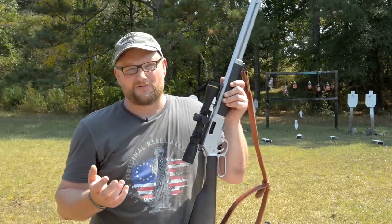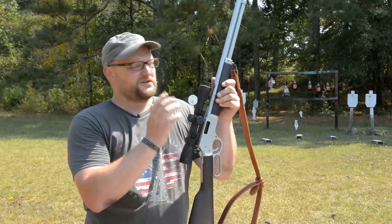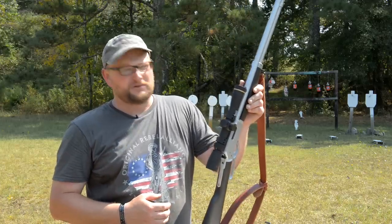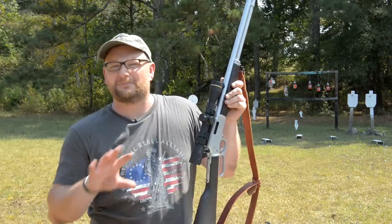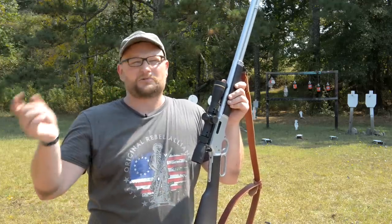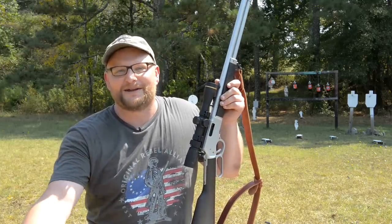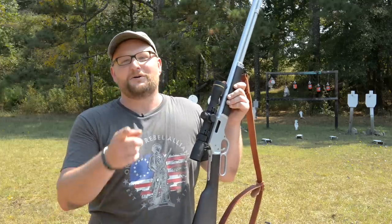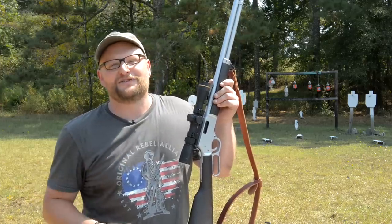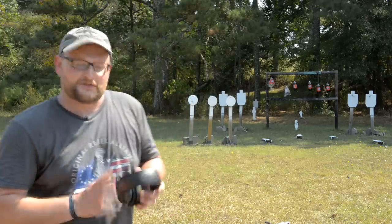I'm not doubting some of you can't take a shot with a revolver at 100 yards on a deer — people do it all the time — but this rifle maintains that energy out to longer ranges. We'll probably shoot this thing out to 200 yards today. We're going to calculate bullet drop and figure out what our loss of energy is at distance.